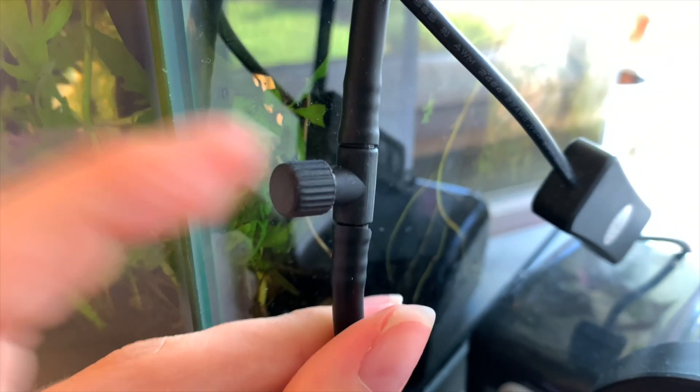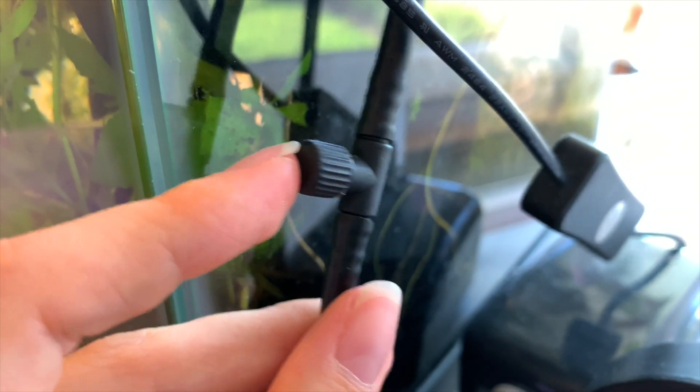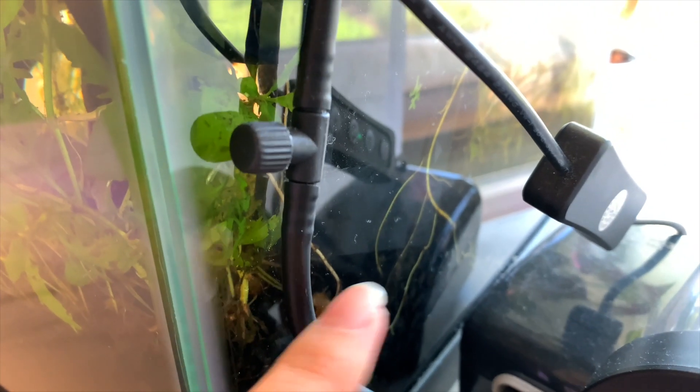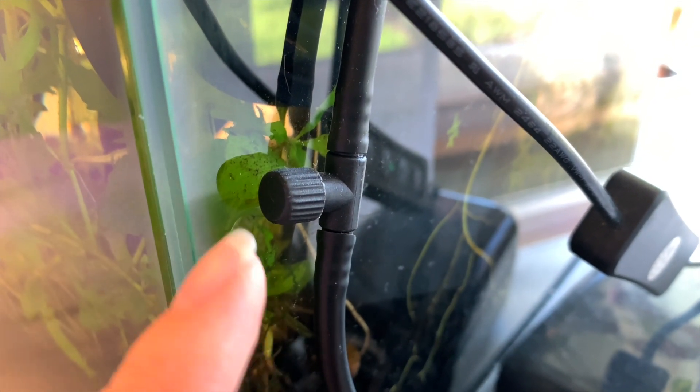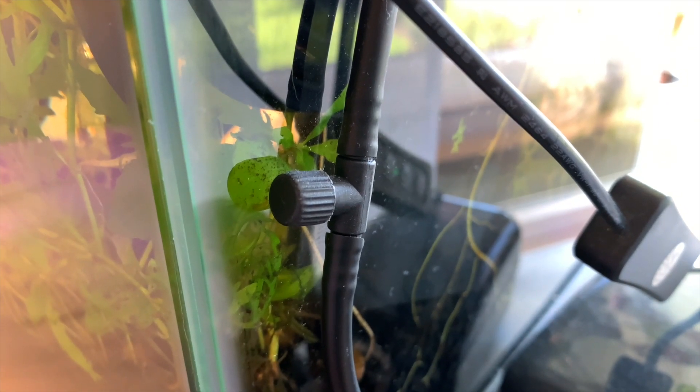You may recognize it, you may not. If you don't, this is a little air flow valve. Usually one of these will come with your air pump, but if it doesn't, it will also come with airline tubing when you buy it. If for some odd reason it came with it and you threw it away thinking it wasn't important, or you bought some airline tubing and a pump and did not receive one, they're really cheap — usually a dollar or two each on Amazon. I'll leave a link in the description for you.